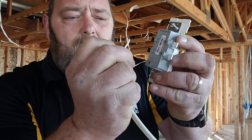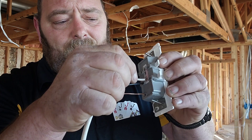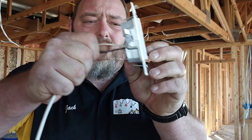Take your 14-gauge black wire — stab it in, flip it. Stab it, flip it. These things are in there so strong, there is no way I can pull them out.